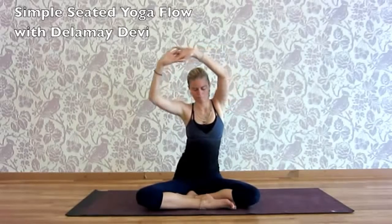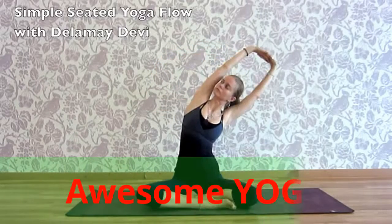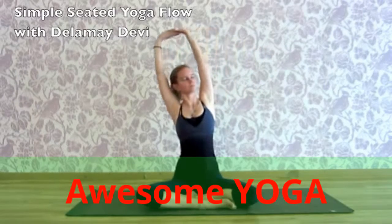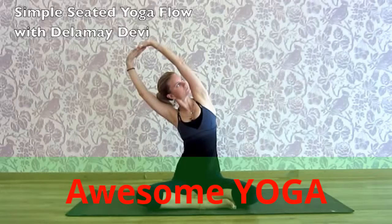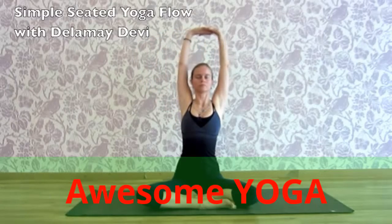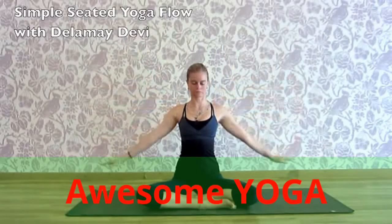Releasing tension from the shoulder blades. Soften the jaw and the face. And as you're ready, change direction. Opening up the left side waist. Inhale through centre. Exhaling over to the left now. Looking to the right, opening the right side waist. Inhale centre. Exhale, release the arms.